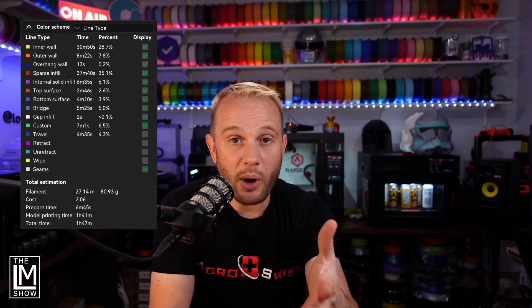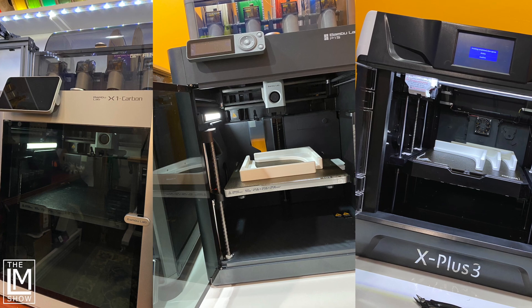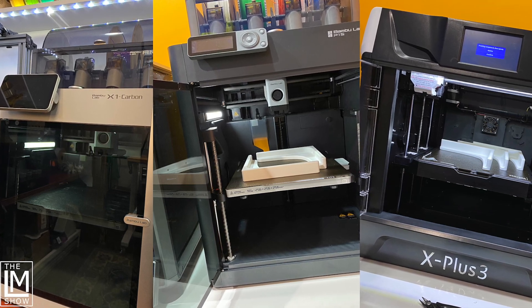That works out to about $19.99 to print 10 brackets because they're about 80 grams or a little more per bracket, making each bracket about $1.99. You can get cheaper metal brackets at big box stores, but we're a 3D printing channel so we're printing them. Each bracket is about an hour and 40 minutes to print. I printed these on three machines: the Bambu X1 Carbon, the Bambu P1S, and the Crealiy Tech X Plus 3, which has been a fantastic machine.